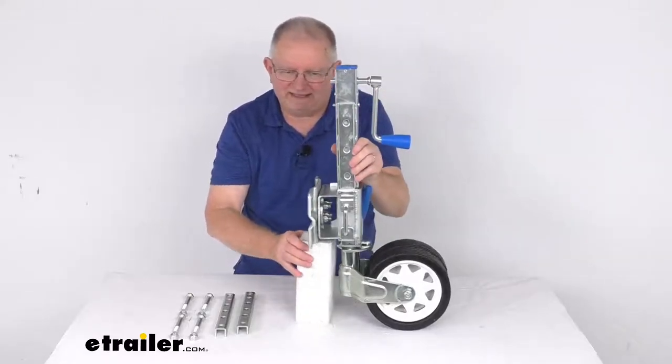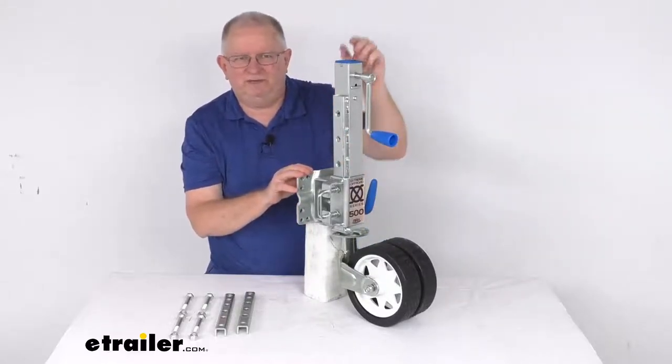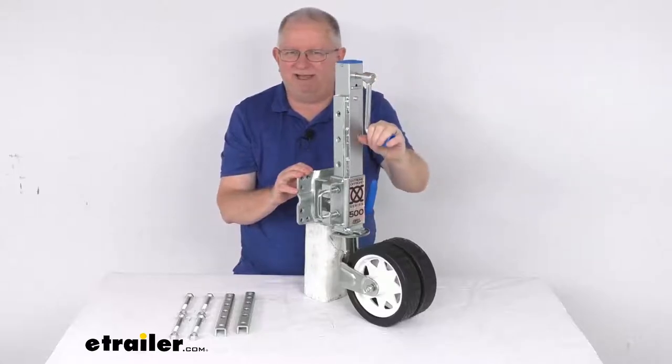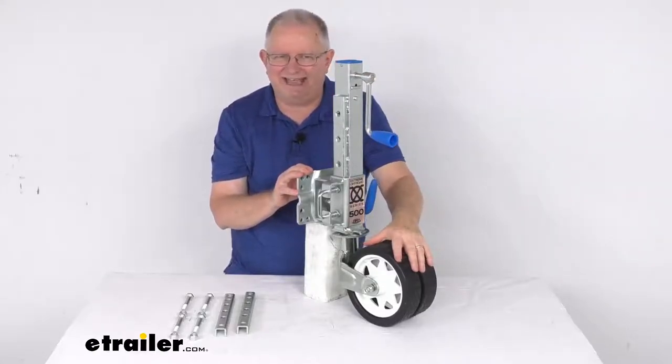The static load capacity is 1,100 pounds. That should do it for the review on this ARC Extreme Off-Road Sidewind Swing-Up Trailer Jack with the dual wheels and 1,100-pound static load capacity.